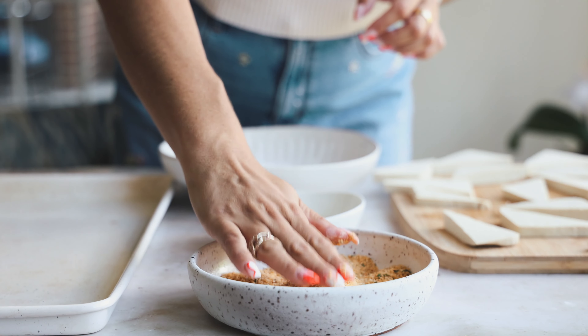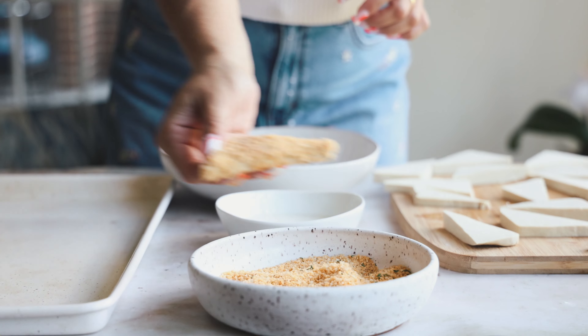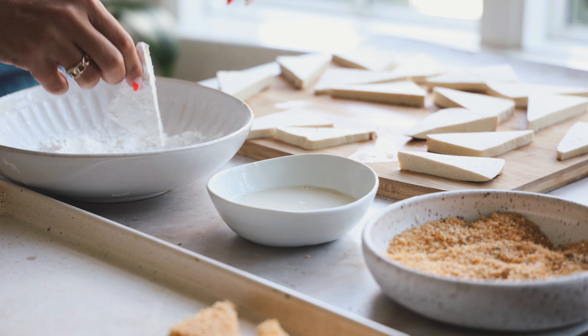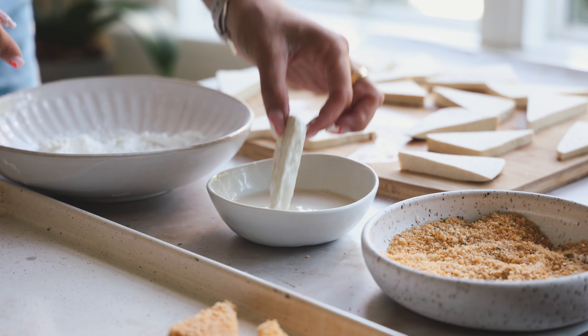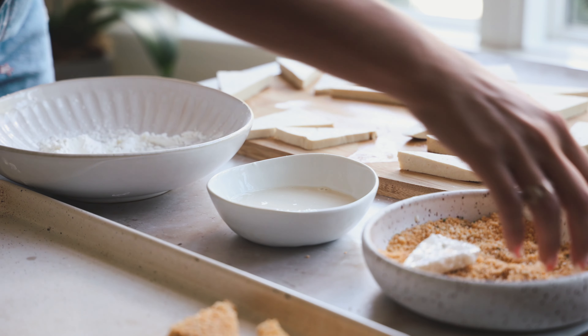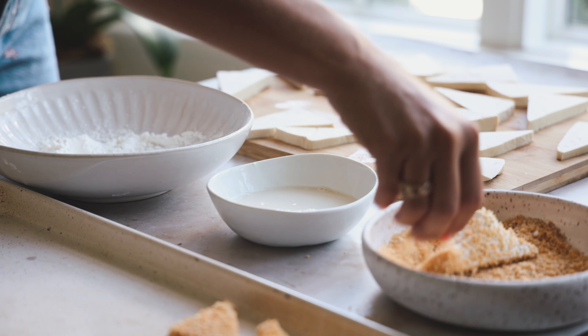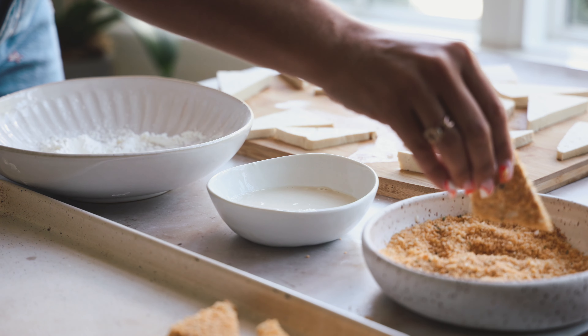We have a dry hand and a wet hand — coat it really well with the bread crumbs, and that's it. Place each piece on a baking sheet. This is a non-stick baking sheet, but if yours isn't, definitely use parchment paper. I made about 20 triangles total. Make sure to drip off the extra non-dairy milk well so it doesn't get into the bread crumbs.